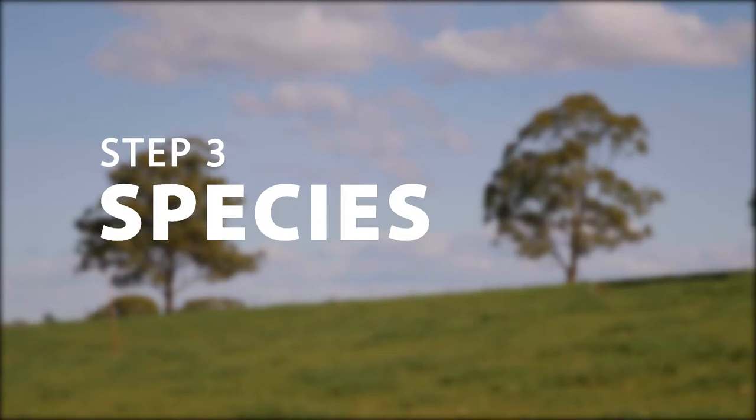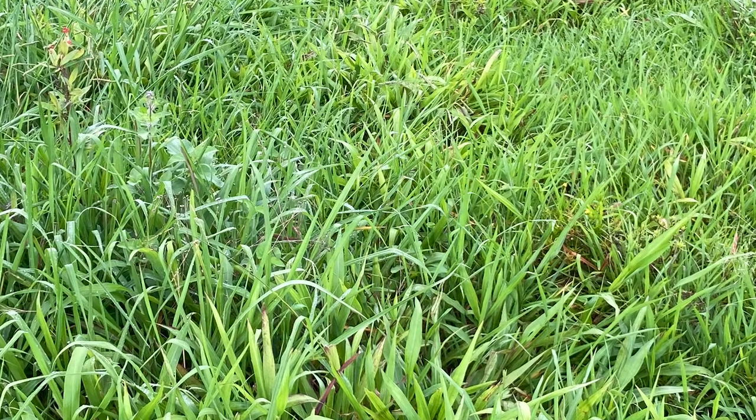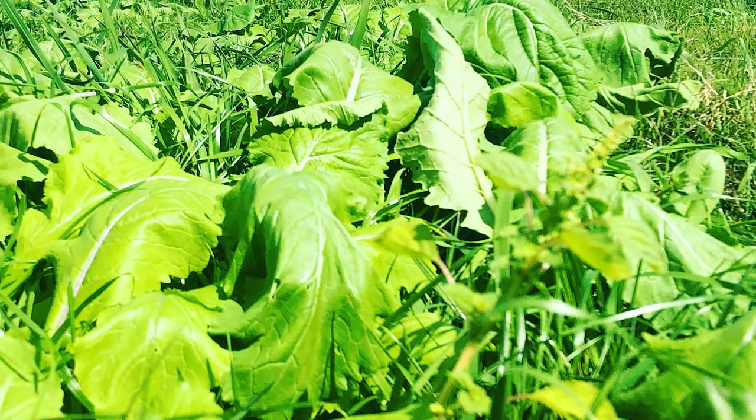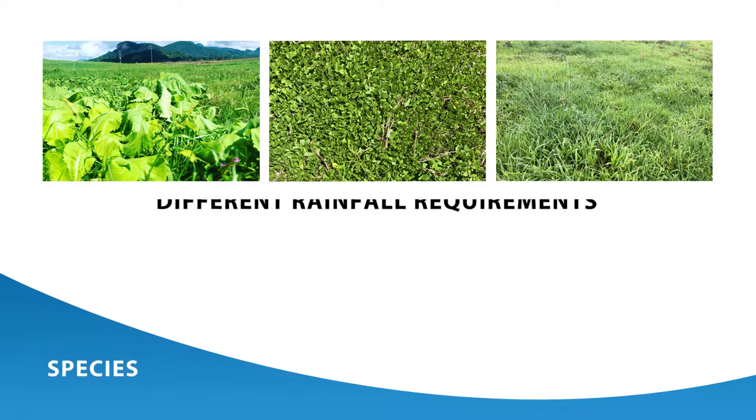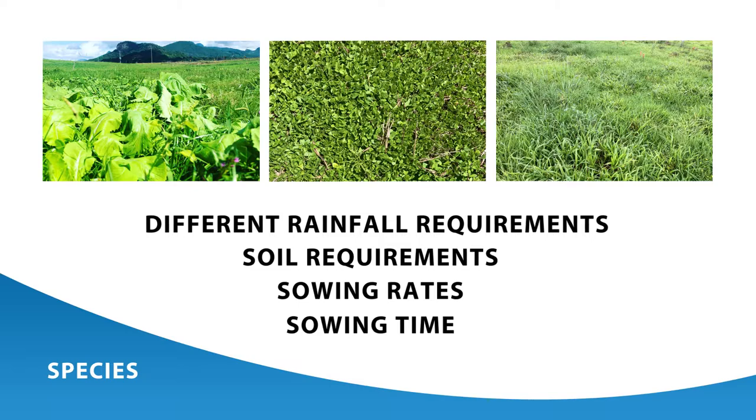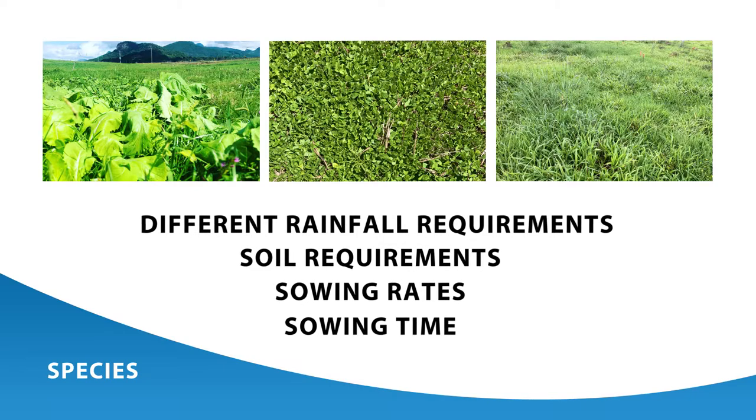Step three: species. Are the species you're wishing to plant suitable for your climate and soil type? Certain pasture species and varieties are suited to certain environments such as temperate or tropical grasses, temperate or tropical legumes, and pasture herbs. All have different rainfall requirements, soil requirements, sowing rates, and sowing times, which are critical to the species' persistence and survival.